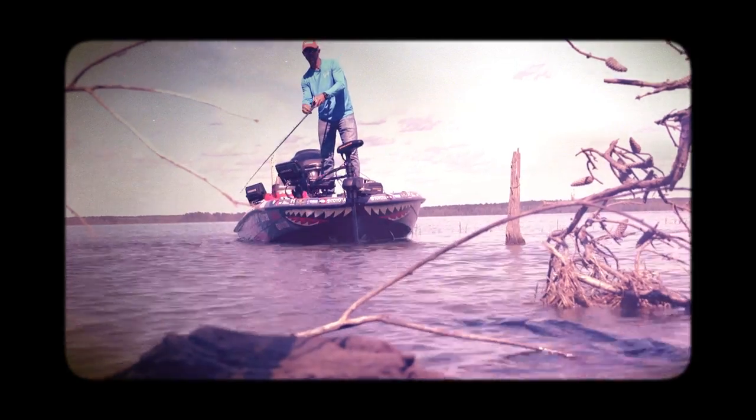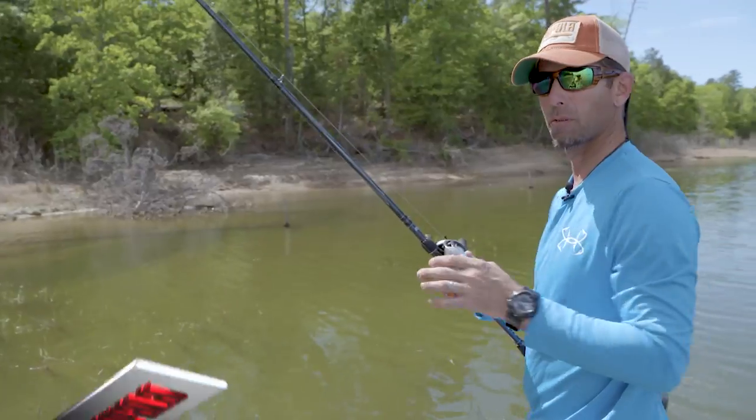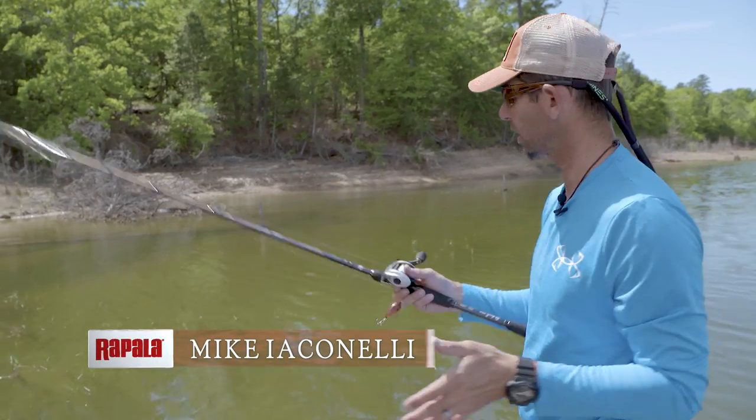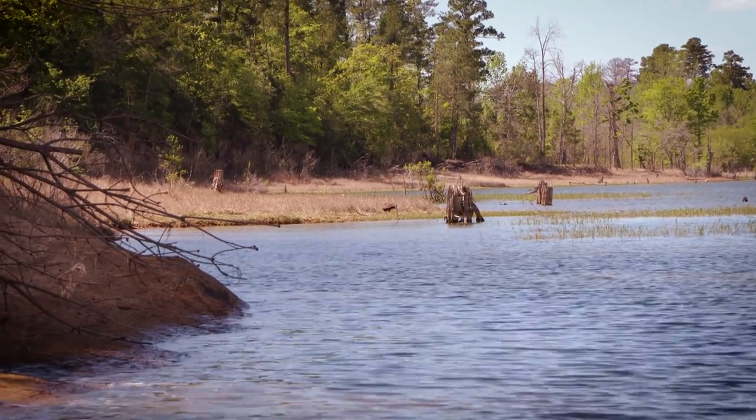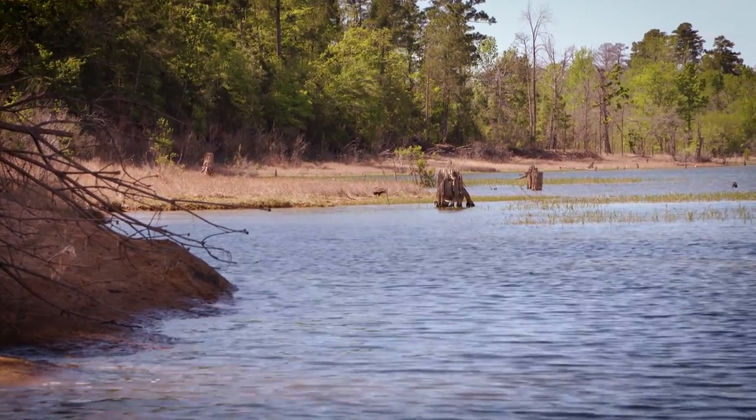If you look around, this is the perfect scenario for power fishing a shallow dive crankbait. We've got a little bit of scattered grass, we've got some long laydowns, and then up ahead there we've got a rocky bank.